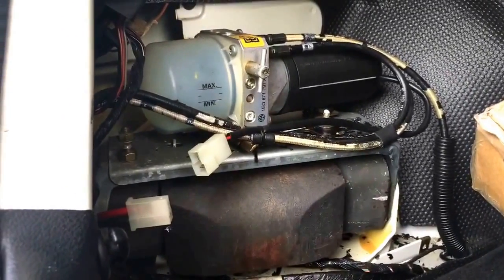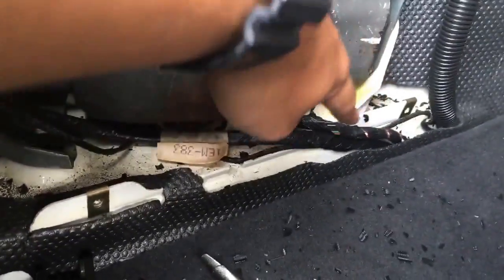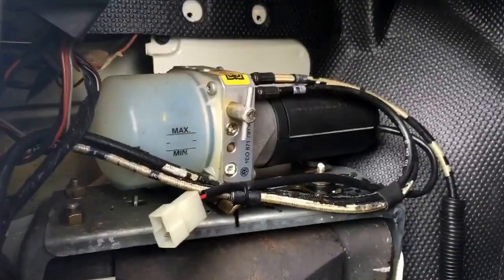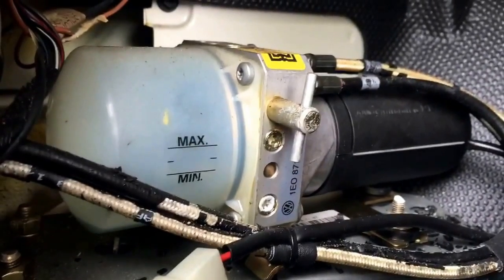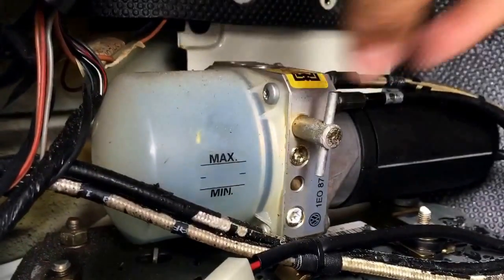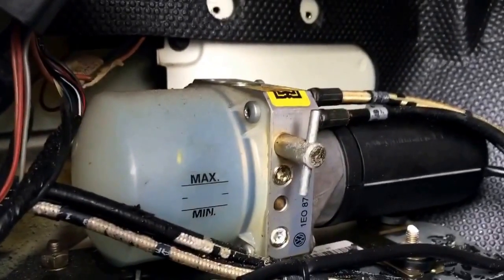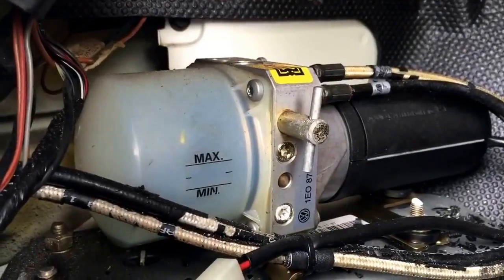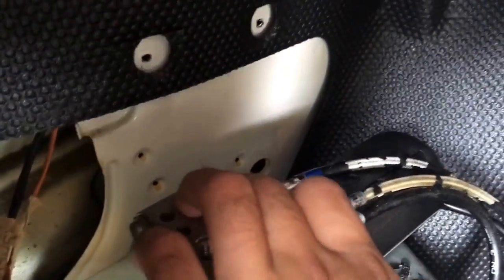Next you have to come to the back. There will be a cover held on by four screws — one, two, three, and four. Here's where the hydraulic pump is. If you want to check the fluid, the top has to be down because when it's up all the fluid is supposed to be in those cylinders. You add fluid from this hole — I'll put a link to the correct fluid in the description. Here is where all the hoses connect: these are for the right side, these are for the left side.